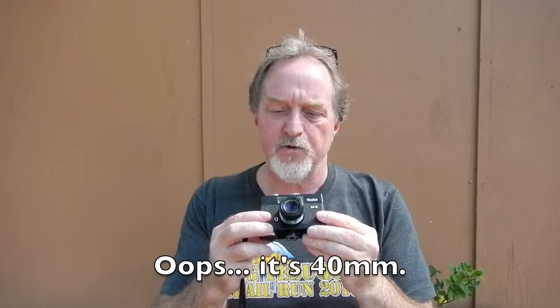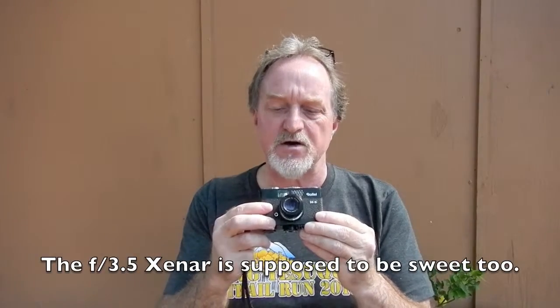It's essentially the same as the C35. The C35 is older but doesn't have the selenium meter. It has a retractable Triotar 45mm lens, f3.5 to f22. It's a license of a Zeiss design — three elements in three groups. It's not as nice as the f3.5 Tessar or the f2.8 Sonnar, but it's pretty good except for the very edges when wide open.